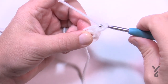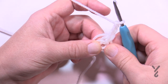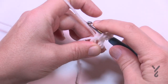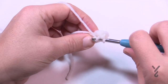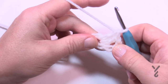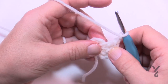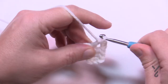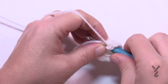Let's begin round number one. Chain three — that counts as one double crochet — so you'll need to do two more double crochets into the center ring. With the chain three and the two additional, that gives you a group of three. To turn the corner, chain two. Now put three double crochets into the center of the ring: 1, 2, and 3.